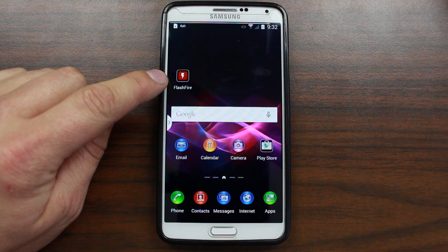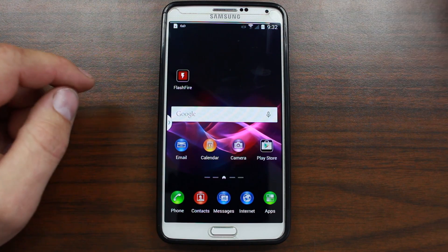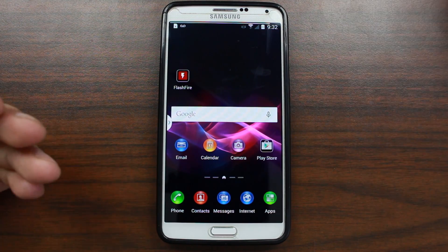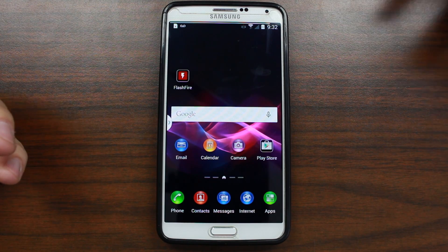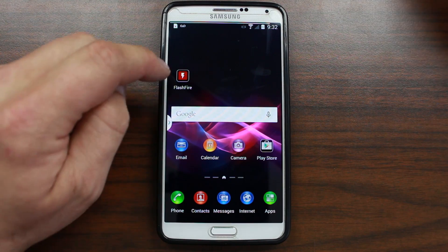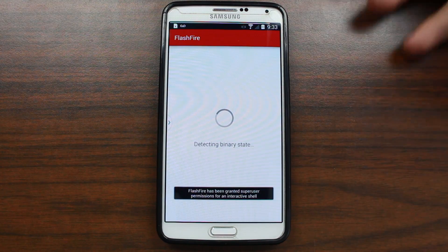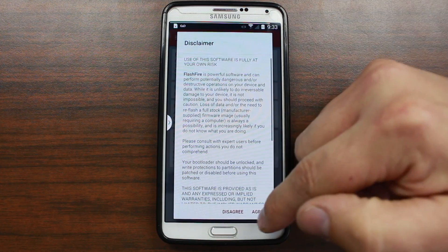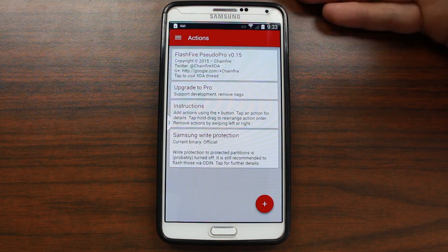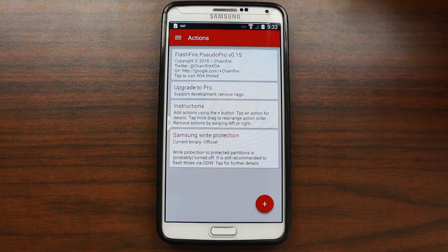So I'm going to go to Flashfire. This is the application — it's a beta application by Chainfire. It came out very recently. You can use SafeStrap to do the same process, but I want to show off Flashfire. I think Flashfire is going to become the new SafeStrap kind of utility. So we're going to go ahead and open Flashfire. It does ask for root access, I already granted it. Agree to the disclaimer and so on.